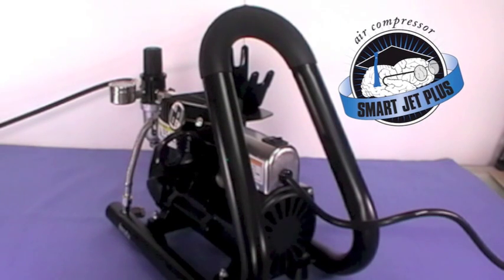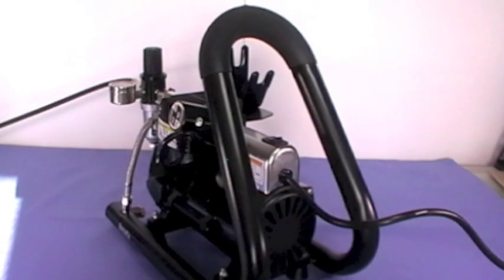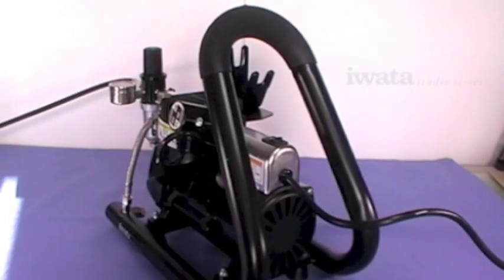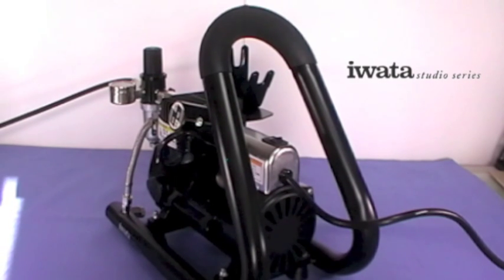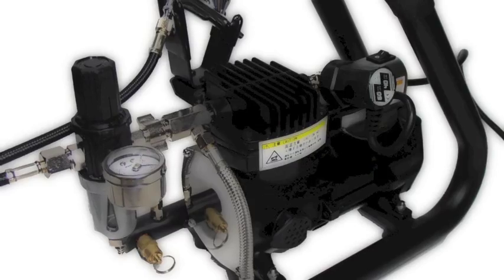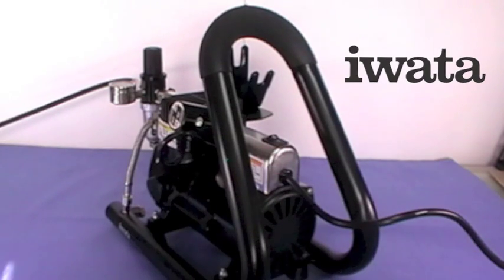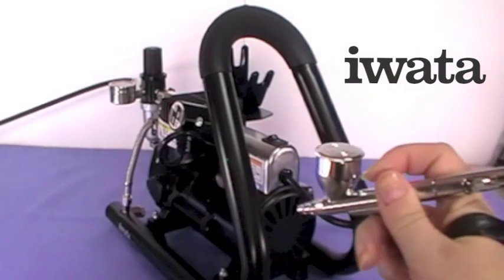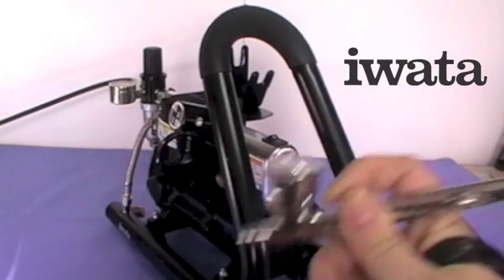We've already said that quietness is an important feature we'd be looking for in a compressor for our home. This compressor operates at a volume of 54 decibels. Normal conversation occurs between 60 and 65 decibels, and whispering in a quiet library takes place around 30 decibels — so that maybe gives you a better idea. It means if you're able to talk in your own home, you're able to use your compressor. And for us, it means we can still shoot videos and still talk as we do it, without having to do voiceovers after the fact, so you get to see and hear things as they actually happen.